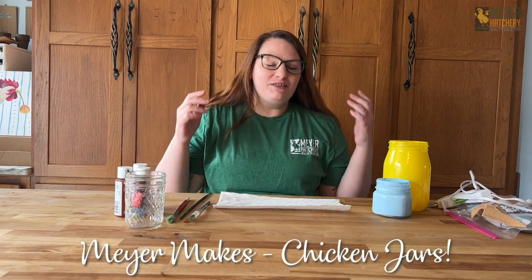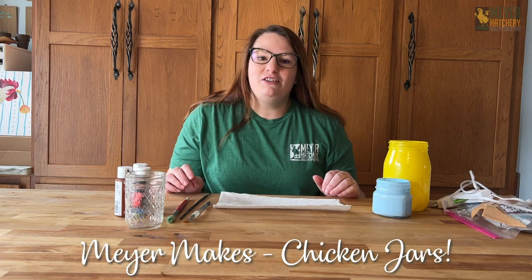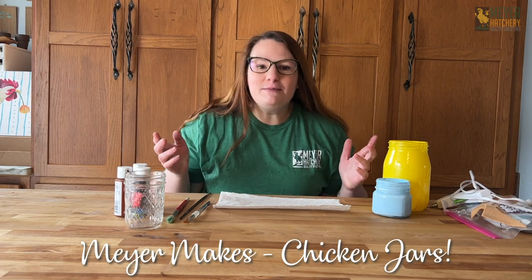Hey everybody, it's Tessa from Weyer Hatchery. Spring is finally here and it's time to decorate the house. Today we're going to be making some cute spring decorations for your table or your mantle that will of course be chicken themed.